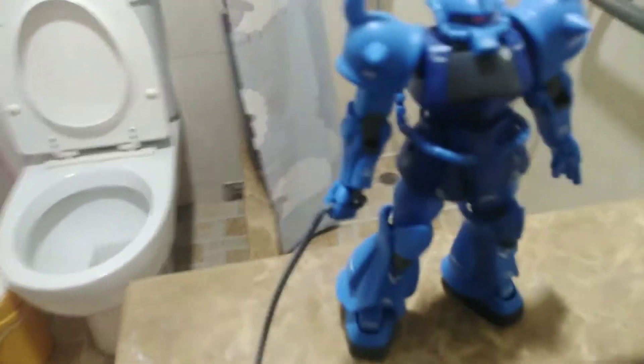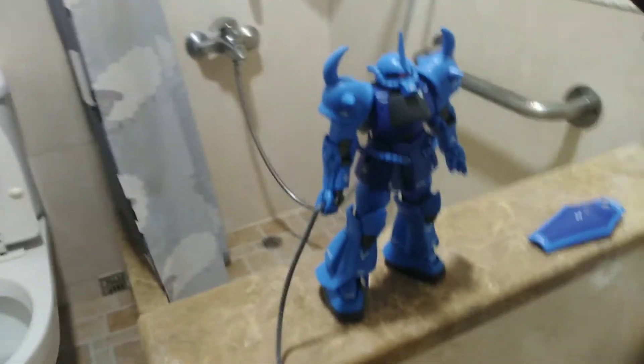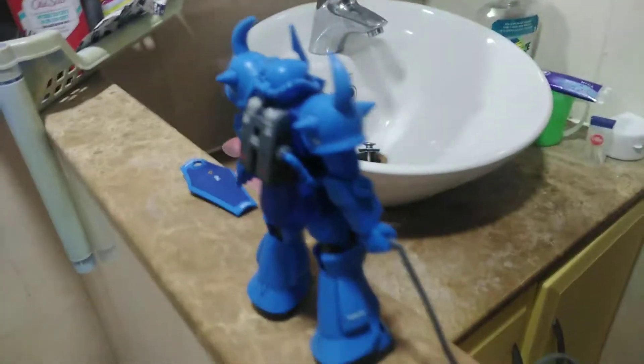Okay, last thing I have here is my Gouf Revive. I got a top coat flat matte on it. There's the shield. There are some modern decals on. There's the front, and there's the back right here. Cool — love this kit. So this will be it, and I'll share more in my next video.